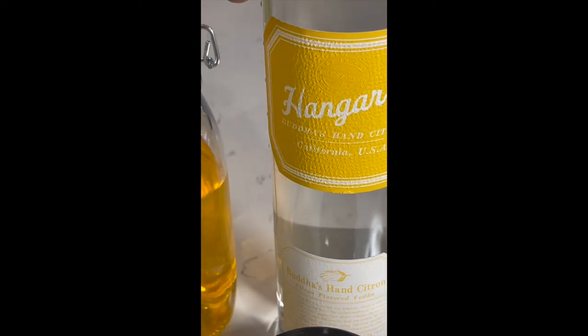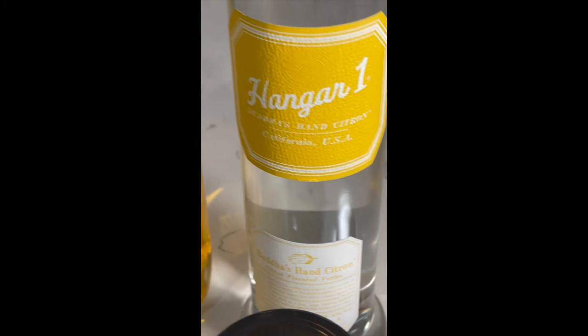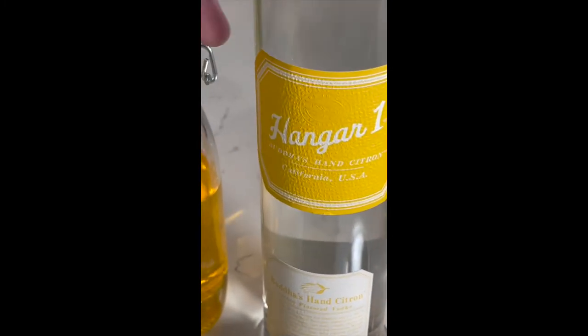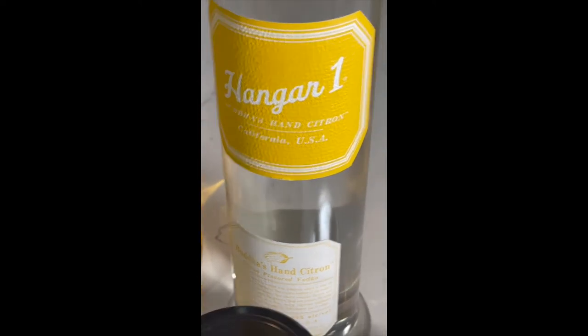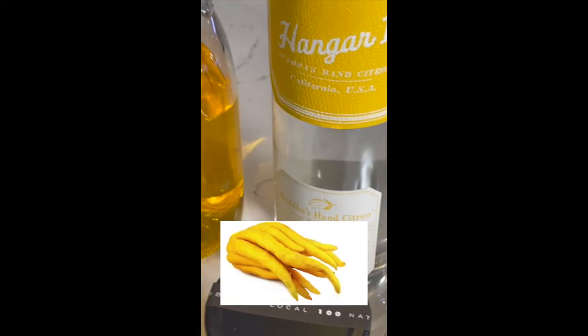Hanger One is one of the great vodkas. This is a rare flavor — I shouldn't say rare, but you can't find it in every liquor store, so call around or go on Hanger One's website to figure out where to get some. Buddha's Hand is a fruit that looks like a hand, if anybody isn't familiar with it.